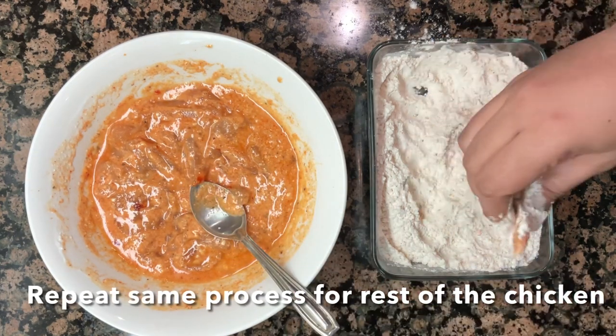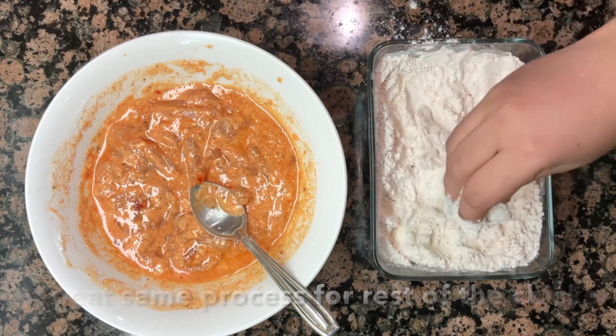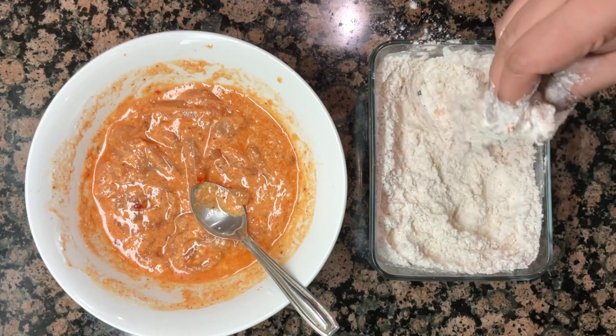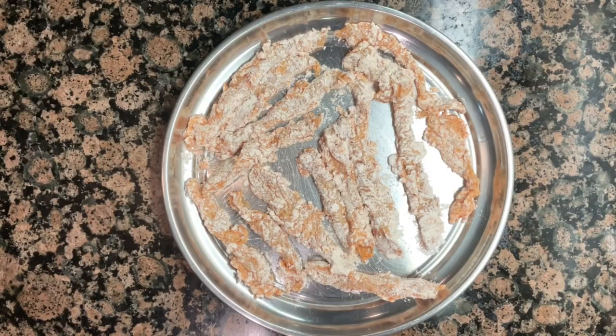Place the coated chicken strips on the plate, ready for frying.